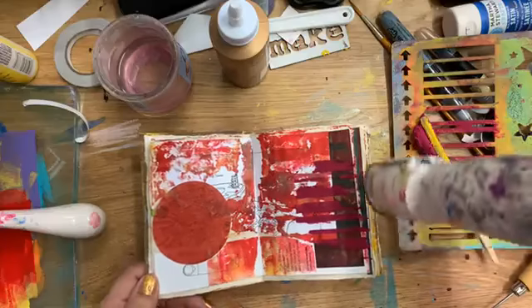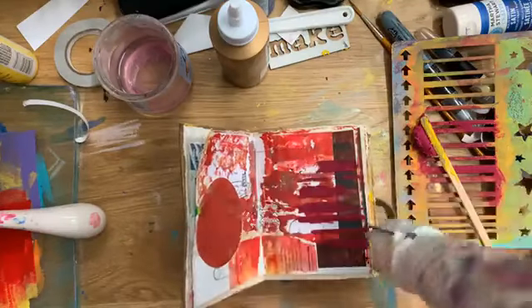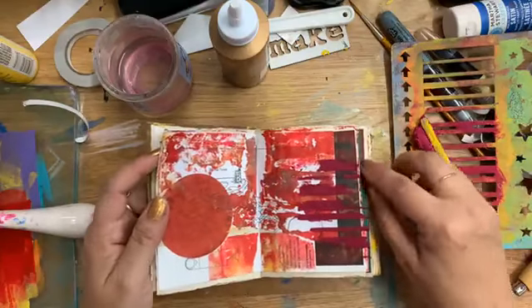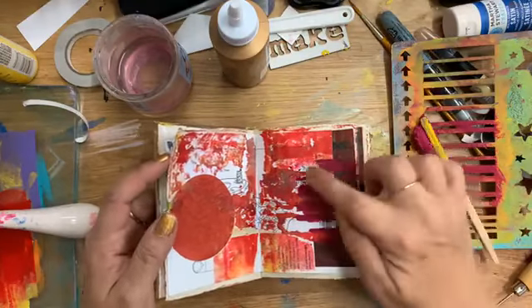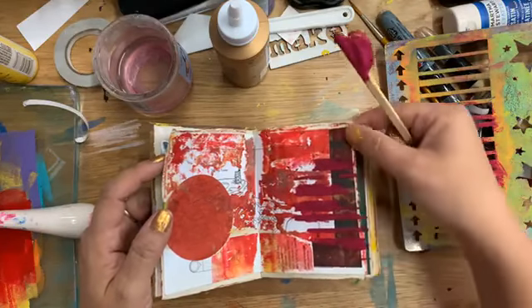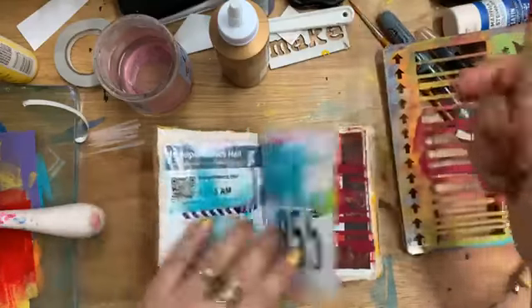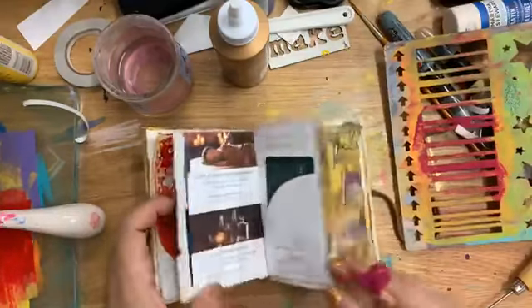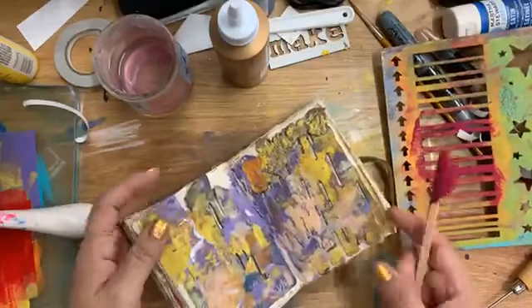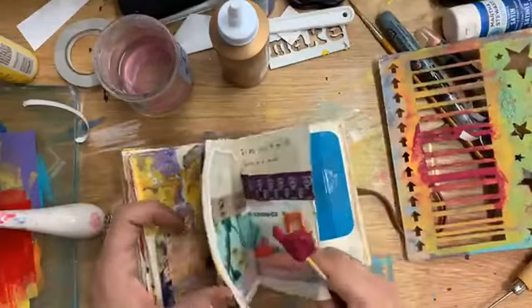Some of the things that happen when I art journal and do this very random approach is that I get color combinations I would never have thought about. You can see this red and this purple — I really probably would not have chosen to put those together, but look how great they look. Pretty fantastic. This page is a hot mess.